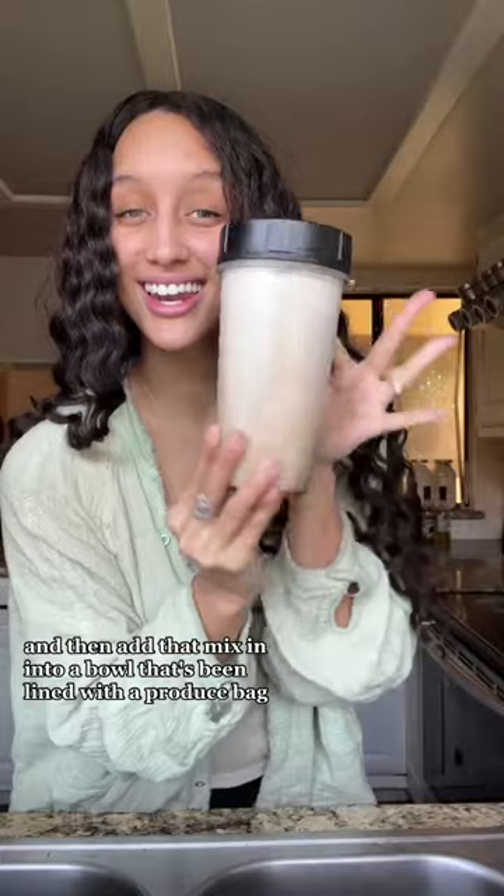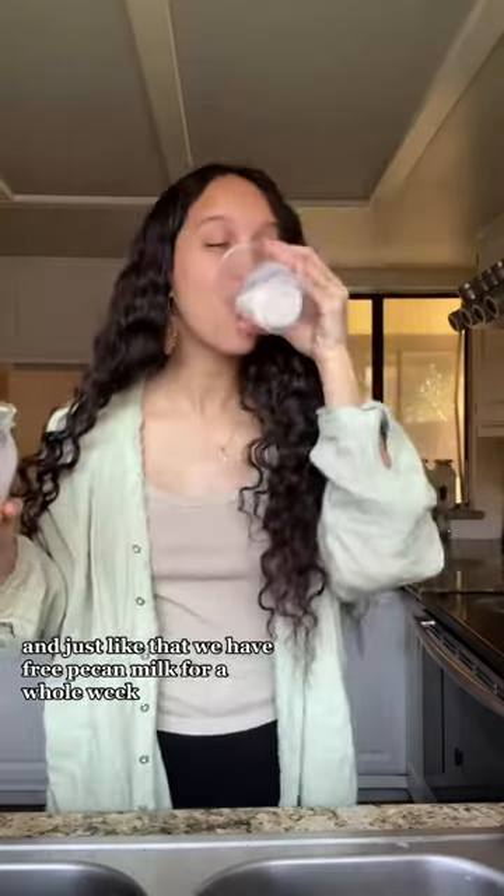Blend up your mix and then add that mix into a bowl that's been lined with a produce bag. The produce bag is going to work as an impromptu cheesecloth. And just like that, we have free pecan milk for a whole week.